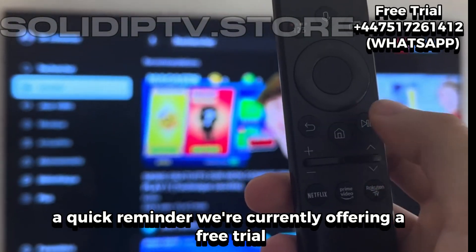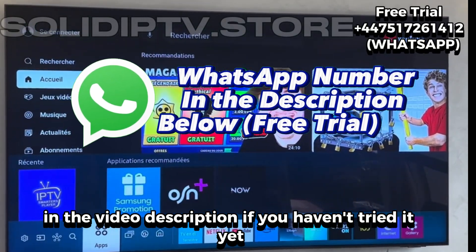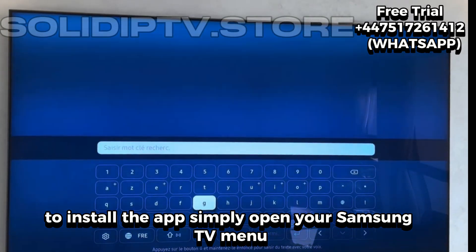Before we get started, a quick reminder. We're currently offering a free trial through the WhatsApp number in the video description. If you haven't tried it yet, go for it! Just send a quick message and you'll get instant access for free. To install the app,